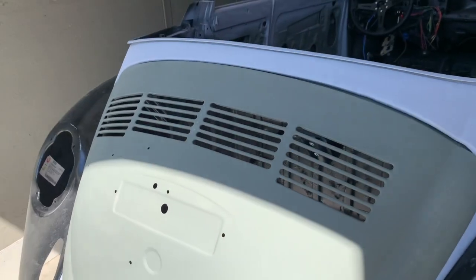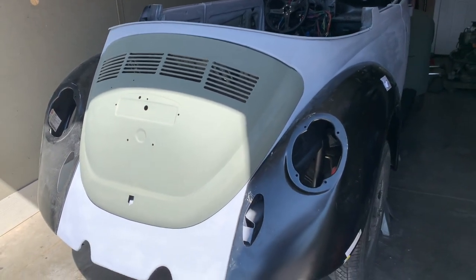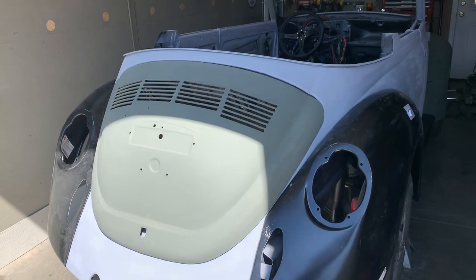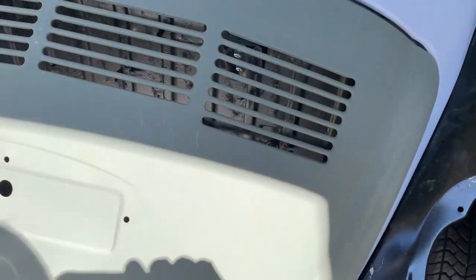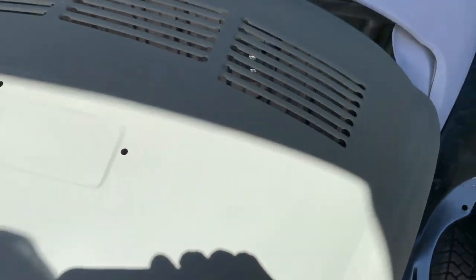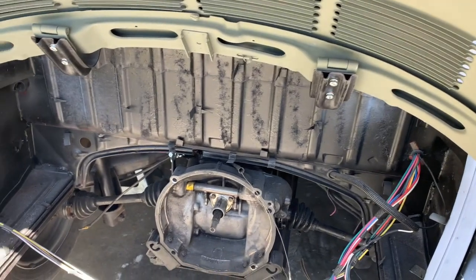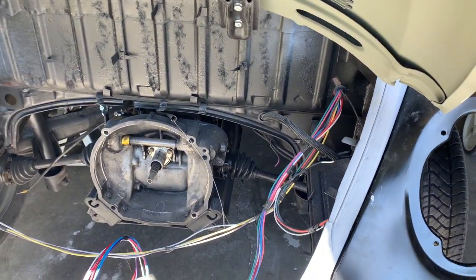The back trunk lid is on. This whole car was taken down to bare steel with the media blast, and the green is the acid etching primer, which creates a really tough finish. It's mounted, fits good, new bolts — these are 6mm bolts used on this — so this part is pretty much done.